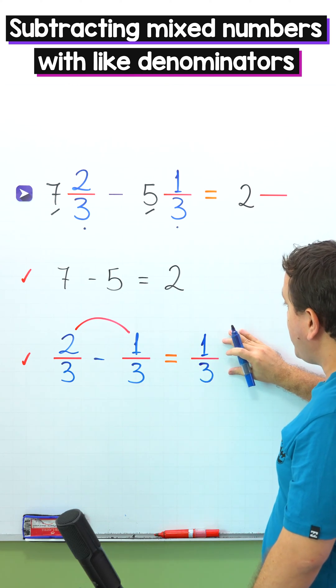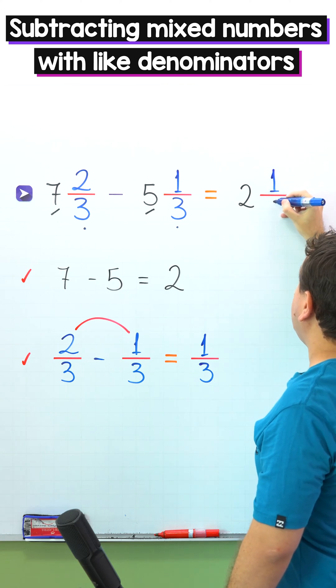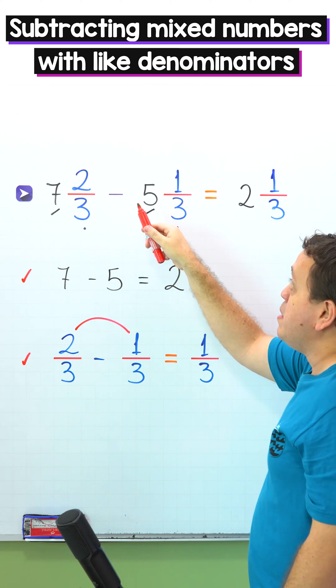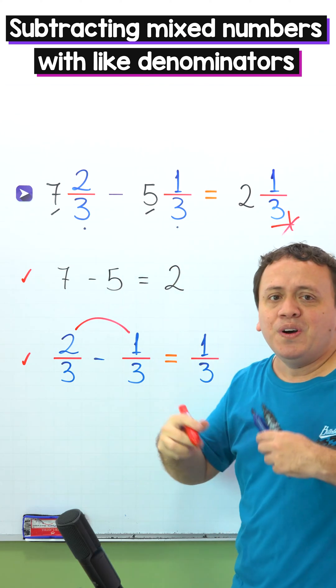Finally, we add the difference of the fractions to the difference of the whole numbers. We put 1 third next to 2 wholes. In that way, 7 and 2 thirds minus 5 and 1 third gives us 2 and 1 third. Let's move on to another example.